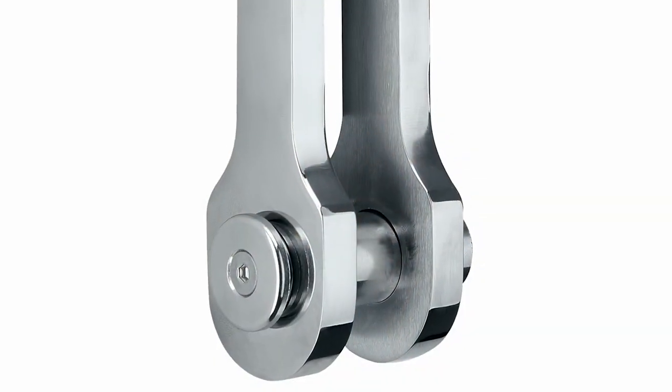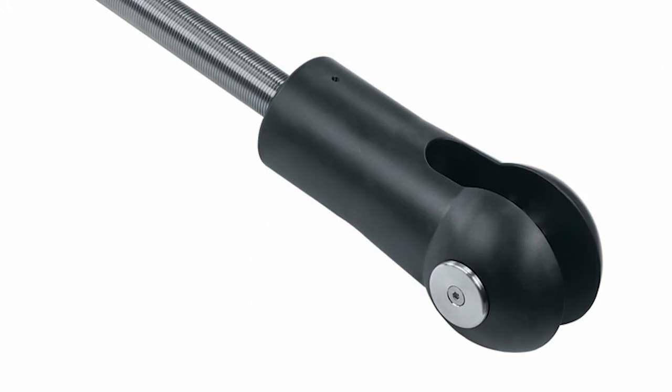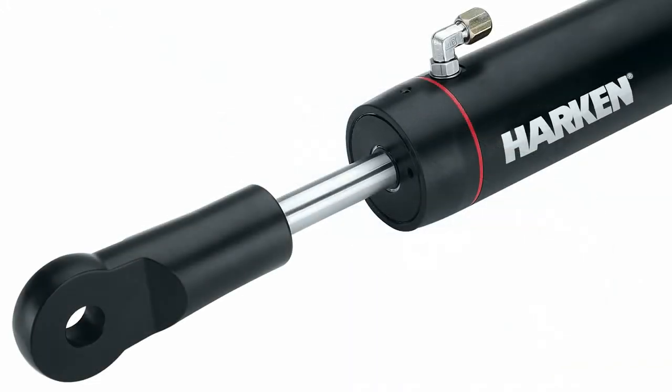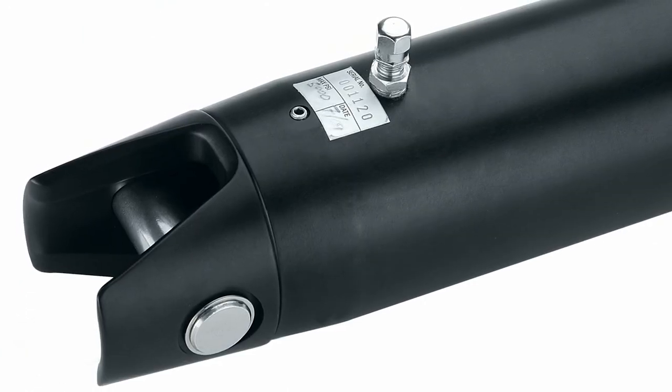We have toggles to go along with all of our cylinders. We also have a variety of end fittings. We started with the standard clevis end fittings in the past, and now we've expanded to have marine eyes, lashing eyes, blank ends — a whole variety.